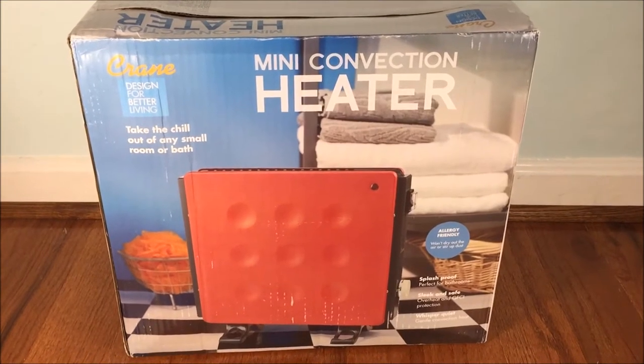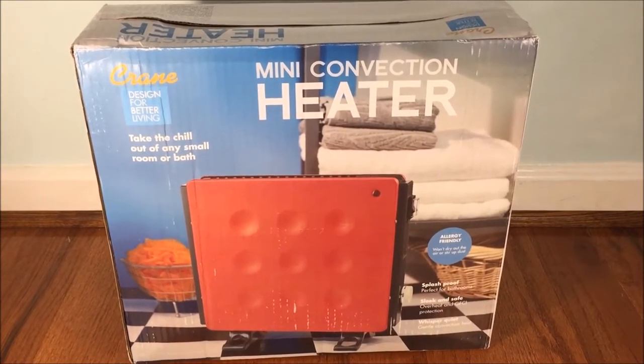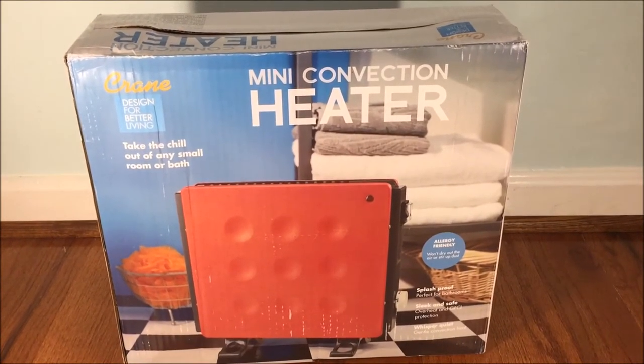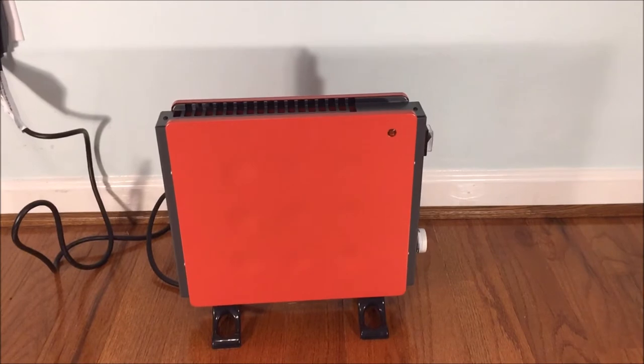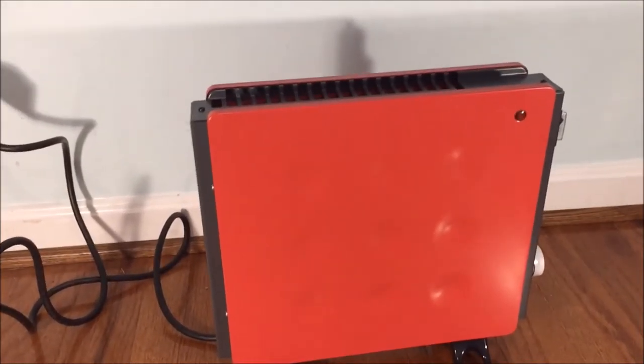I'll cut open this box — I've already opened it just to make sure everything was okay. I'm going to cut it open and put away the styrofoam and stuff. Alright, so here's the heater itself, all out of the package.